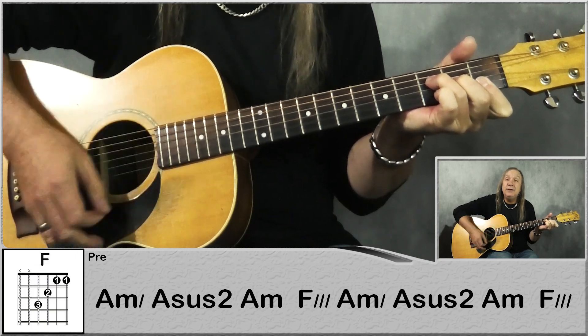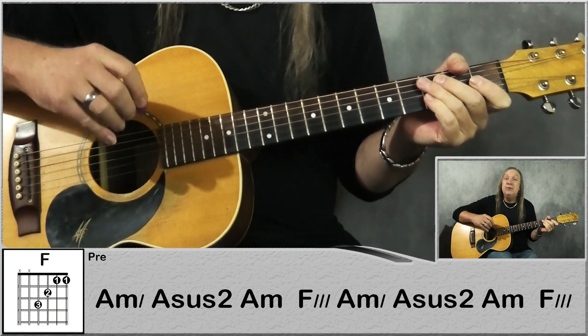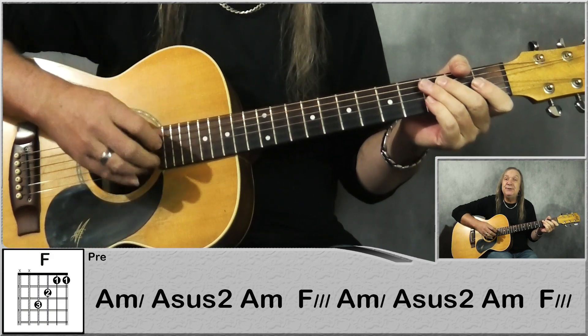Down, down, up, up, and down, up. And that's our pre-chorus, then we have our chorus — let me do that for you.